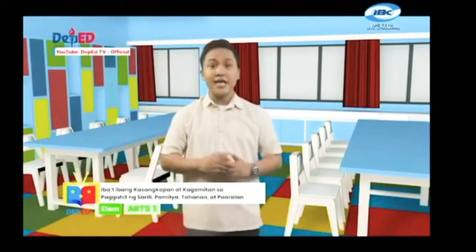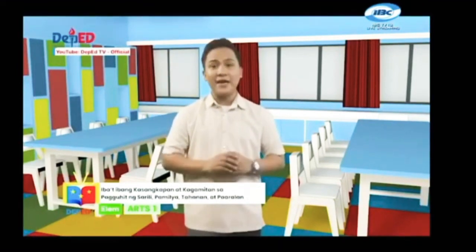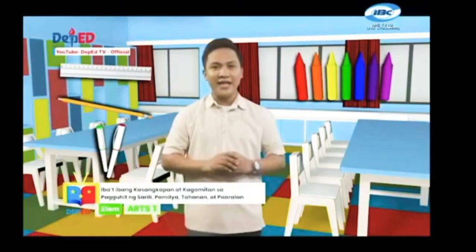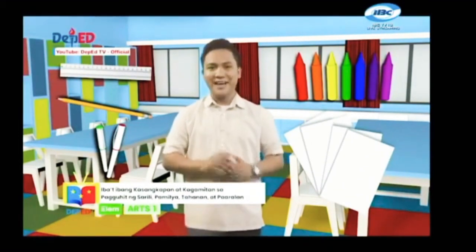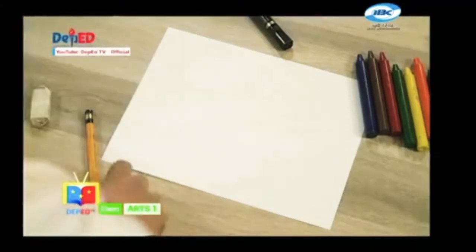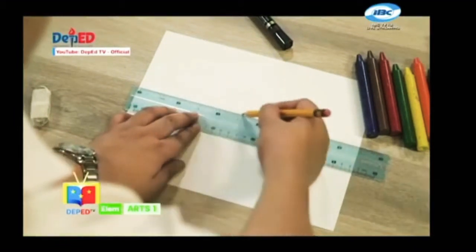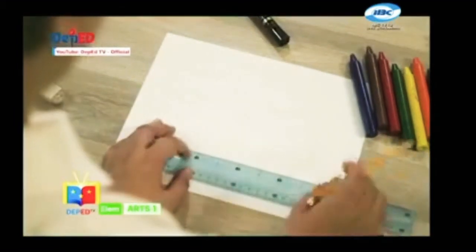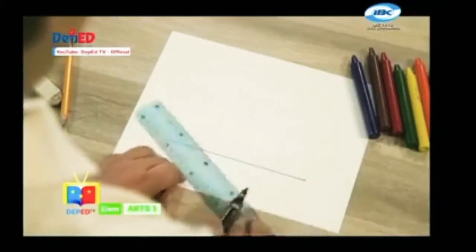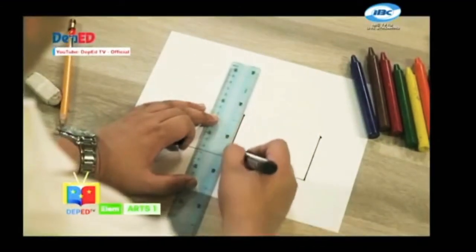Maaari ninyong iguhit ang inyong tahanan sa pamamagitan ng iba't ibang kasangkapan at kagamitan sa paguhit. Maghanda lamang kayo ng ruler, lapis, sign pen o marker, color pencil o crayola at isang malinis na papel o bond paper. Handa ka na ba? Halika at simulan na natin! Gamit ang ruler at lapis ay gumawa tayo ng iba't ibang linya at hugis na bumubuo sa ating tahanan. Kung ikaw ay sigurado na sa iyong iginuhit, gamitin ang iyong marker o sign pen sa paglalagay ng mga importanteng detalye ng iyong tahanan.